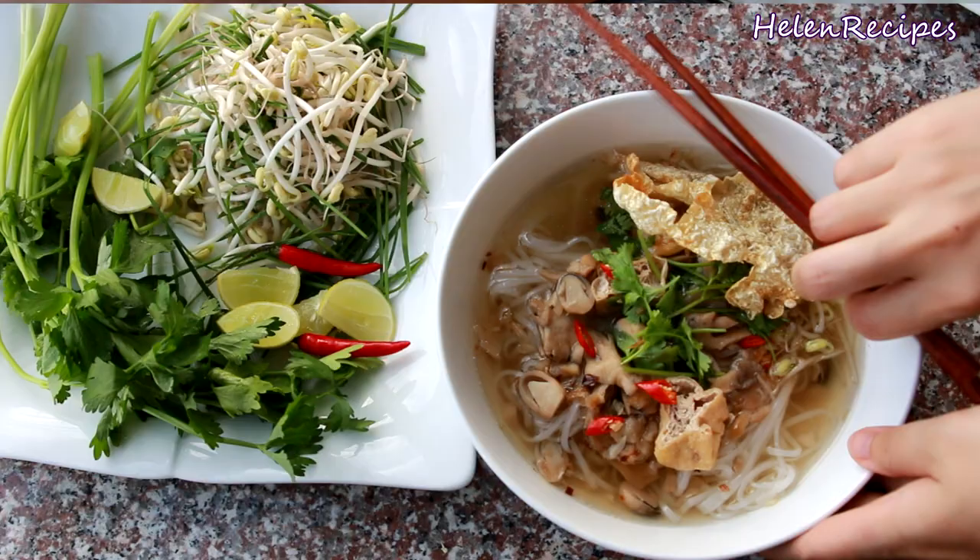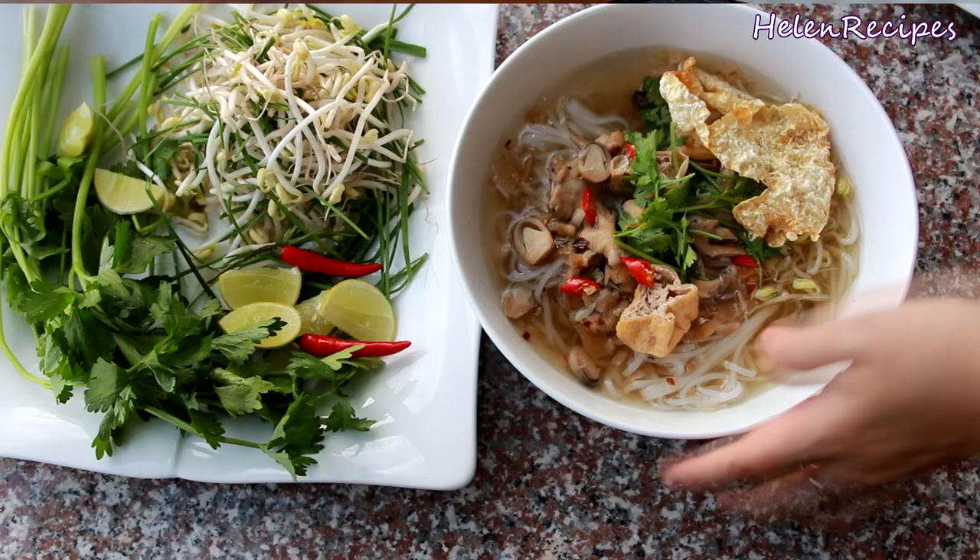Hi everyone, it's Alan here. Today I will be making the vegetarian version of a very popular noodle dish in southern Vietnam called hô tiêu, and the dish is called hô tiêu chay.